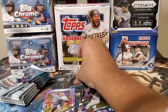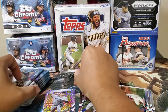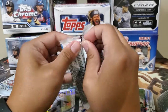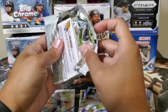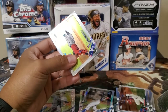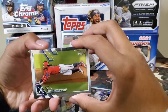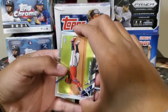In my previous video I opened the Prizm Baseball megas, which are around $84. Topps Chrome mega box is $99. I would still buy the Topps Chrome mega box just because it's a licensed product — unlike Prizm. I know Prizm is a high-end product from Panini, but it's not worth your money because it's expensive and unlicensed.